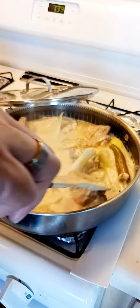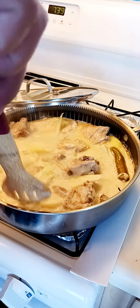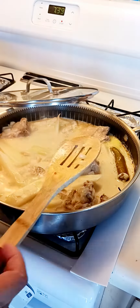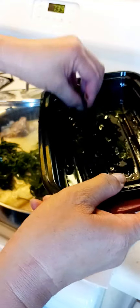So I'm tasting the vegetables. I'm going to taste it. Very good. So I'm going to put the horseradish vegetable.